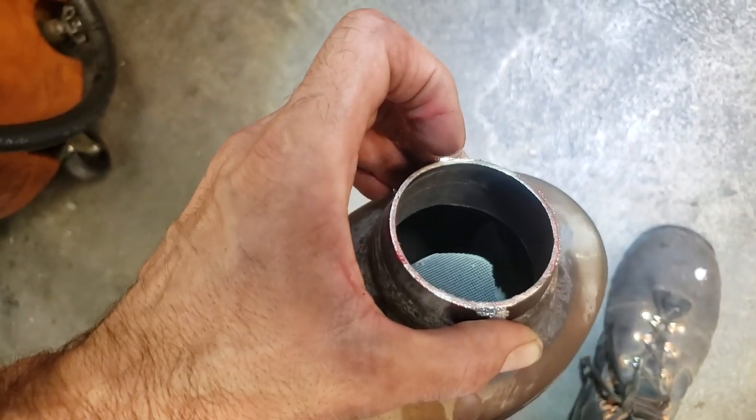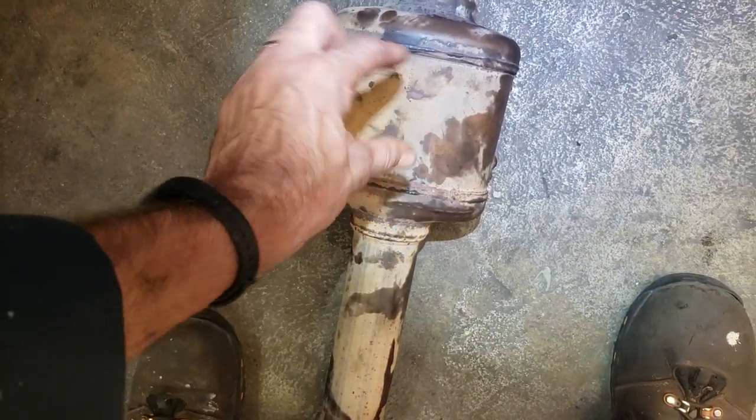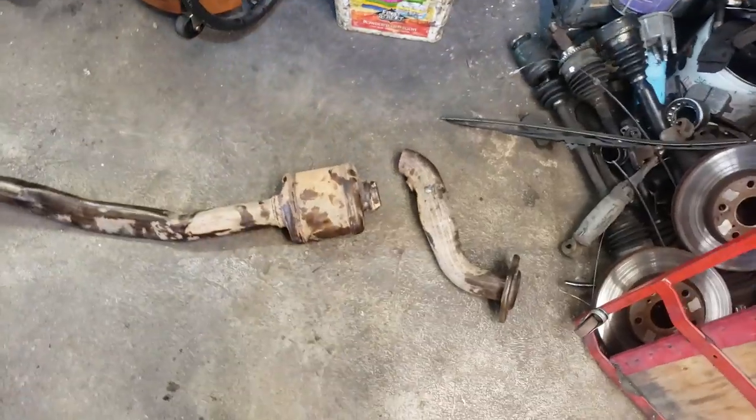The customer said he'd lost a bunch of power — one day he didn't think he was going to be able to make it up a hill. What happens is that core gets loose and rattles, and it turns sideways, so it effectively becomes a banana in your exhaust pipe. You've probably heard that term before.